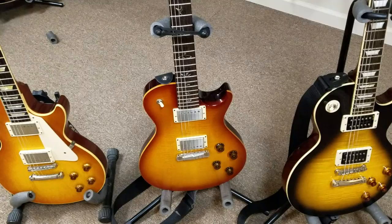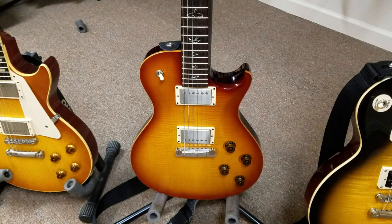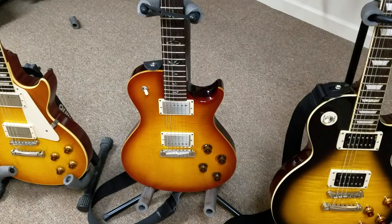Next guitar is my PRS SE 245 Sunburst. They made these for a couple of years — just really great guitars. I think it was a little bit after they started making single cuts again after the lawsuit. Absolutely phenomenal guitar, great pickups — probably some of the best Les Paul-type pickups I've ever heard. A really very thick neck, but not too thick where it's uncomfortable. Just an all-around great guitar.